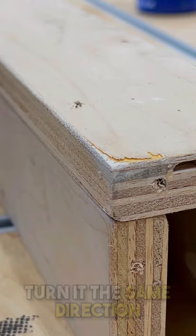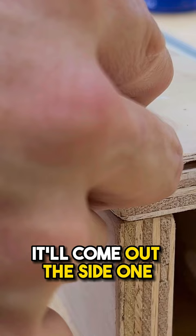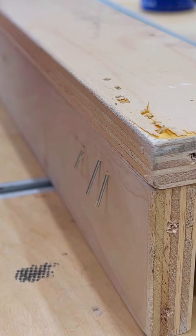Now, if you turn it the same direction as the board, a lot of times when you drive, it'll come out the side one way or the other — especially if you have any little tilt to it at all. It won't happen every time, but a lot of times it will pop out the side. And if your finger happened to be there, that is a long way for that nail to go into that thumb. Woo.